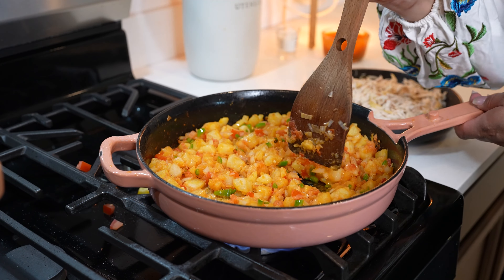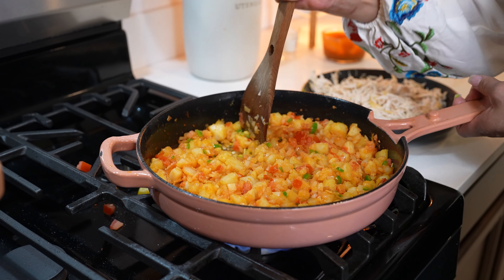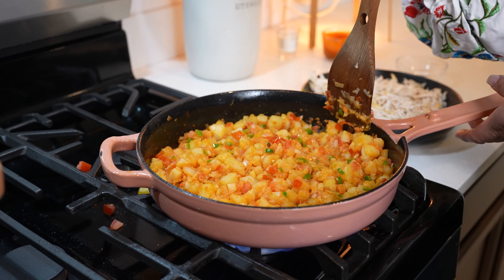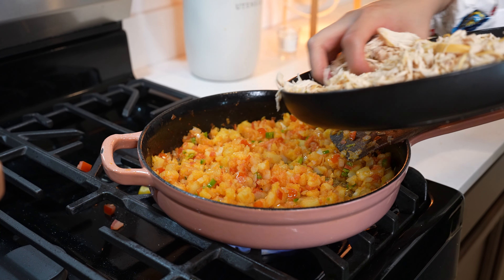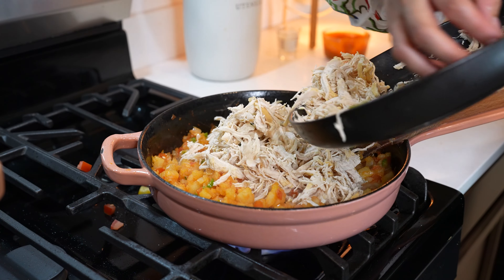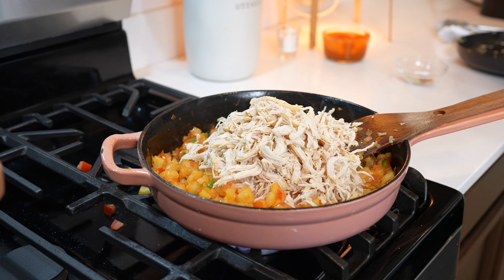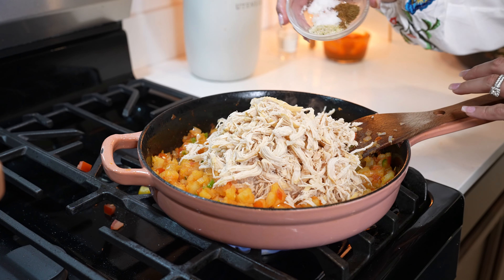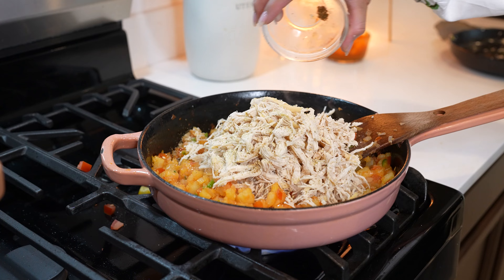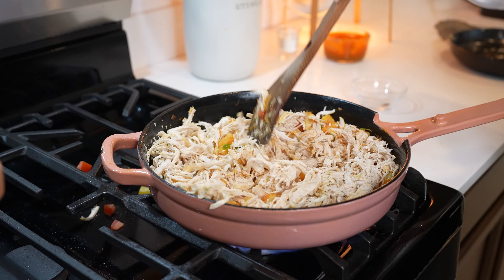We're going to mix it all together and allow it to cook for about three minutes. After three minutes, I like to smash down my potatoes. The potatoes should be fully cooked, so they should be nice and soft — just smash them down all around. Now we're going to add our shredded chicken, seasoning with a little bit of cumin, a little bit of garlic salt, and salt. Mix it all together and allow all of the flavors to incorporate.